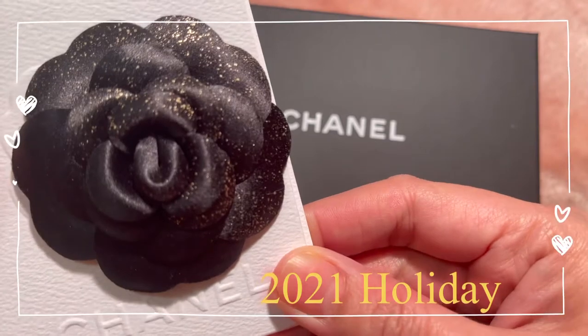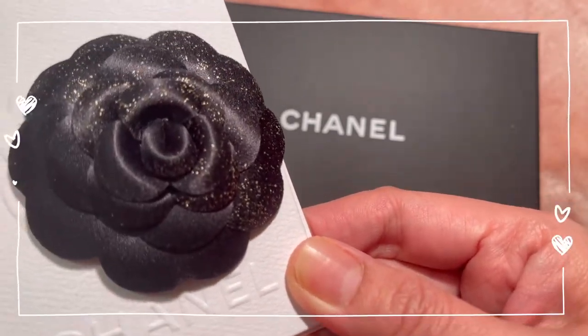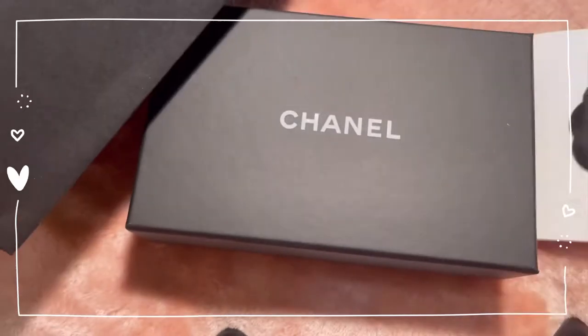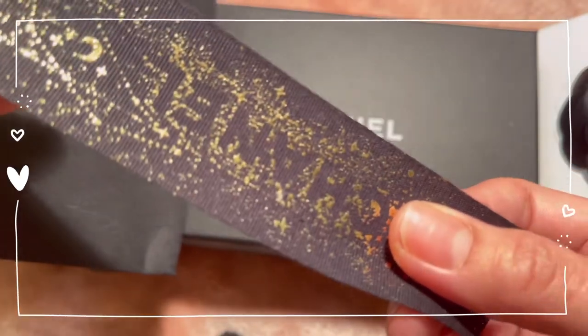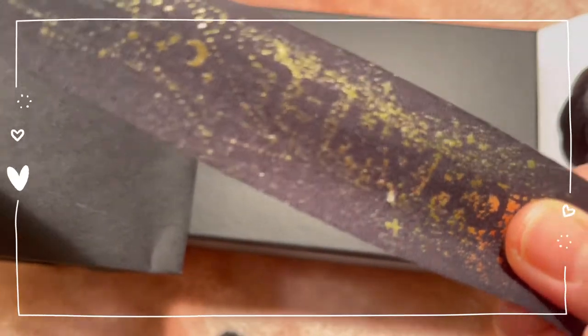We're usually used to seeing the white camellia, but for the holiday wrapping they have, they've used the black camellia with gold specks. This is also the case for the ribbon — it also has gold glitters and some design on it, and you can also read the word Chanel.